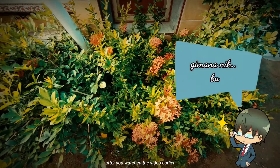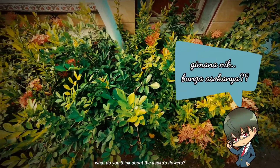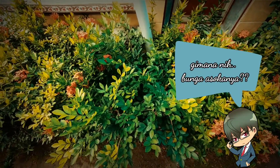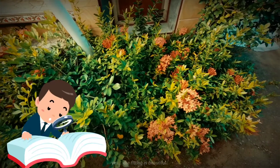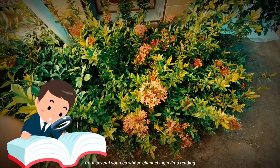Setelah kalian melihat video yang tadi, menurut pendapat kalian, bunga asokanya bagaimana? Indah? Ya, pastinya indah!